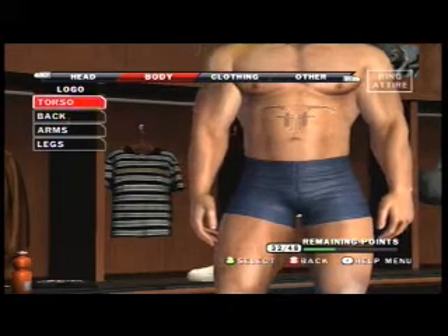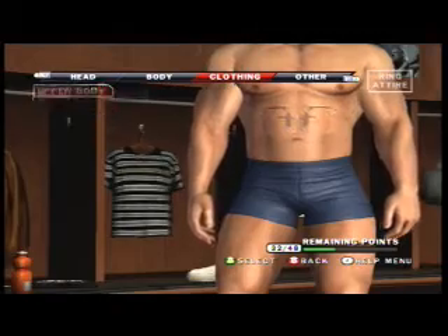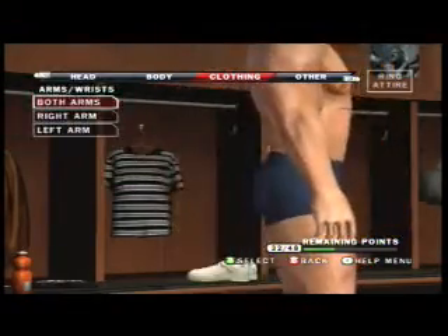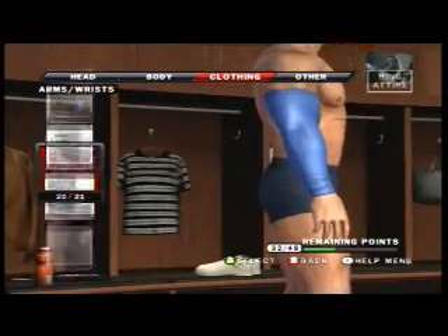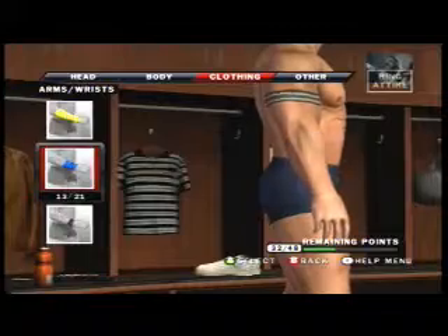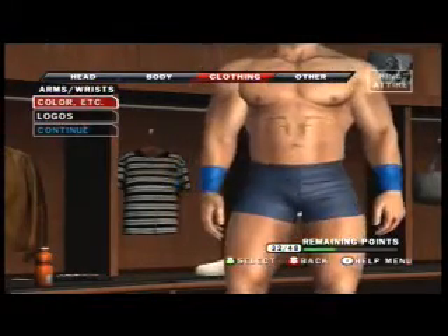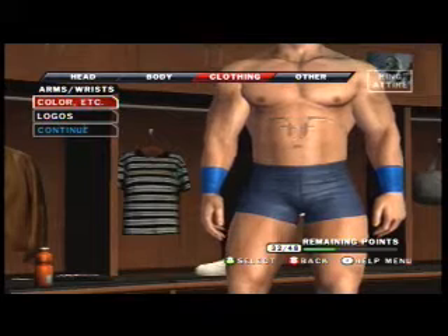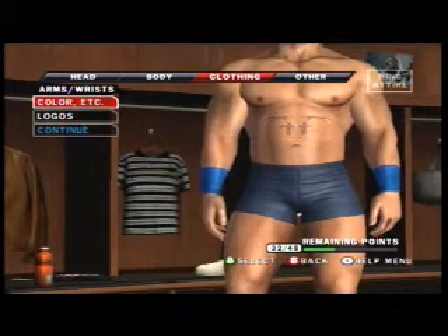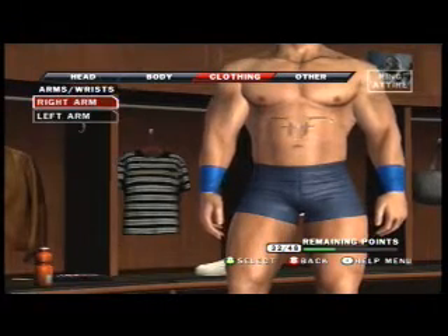Now, before we go again, I'm going to do something else that people have been asking me: how do you get WWE logos as tattoos? What you do is — this is how you do it for your arms. Find a way to do it for the other areas of the body, because it's pretty much the same way.